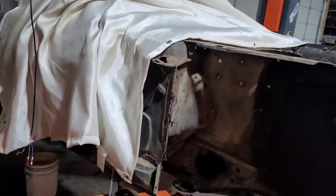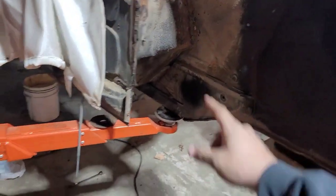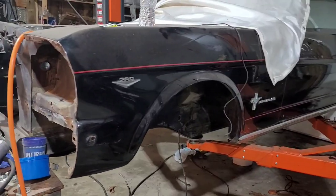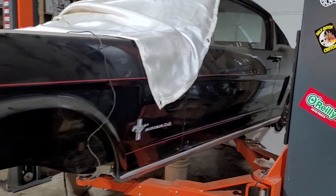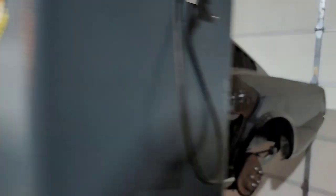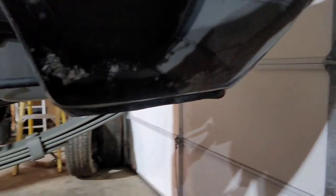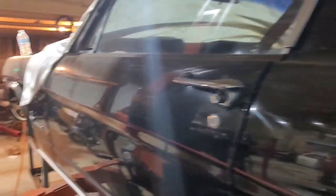I've got front torque boxes from CJ Pony Parts to put in. Going to do some custom subframe connectors. Just panning down the side here to give y'all an idea what this car looks like - sharp, sharp, sharp, this is a good looking car. It's got one little bit of rust right down here in the bottom of that quarter panel. Other than that, the body is super straight.